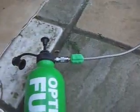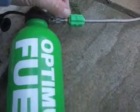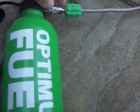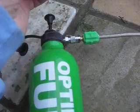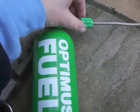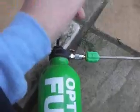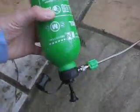The burner part attaches to the fuel bottle with a little snap connection here. It just snaps together, and when you want to take it apart you just pull this little knurled part back and it pops apart. Fuel regulation when it's running is by turning this little knob here to allow more fuel through or less fuel through, and when the whole thing's finished you turn the bottle to the off position.